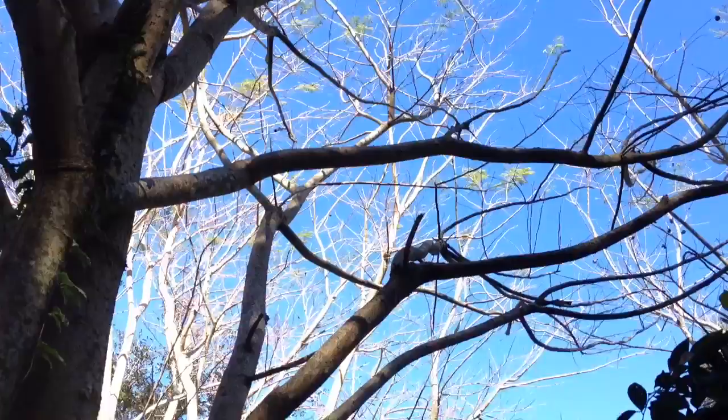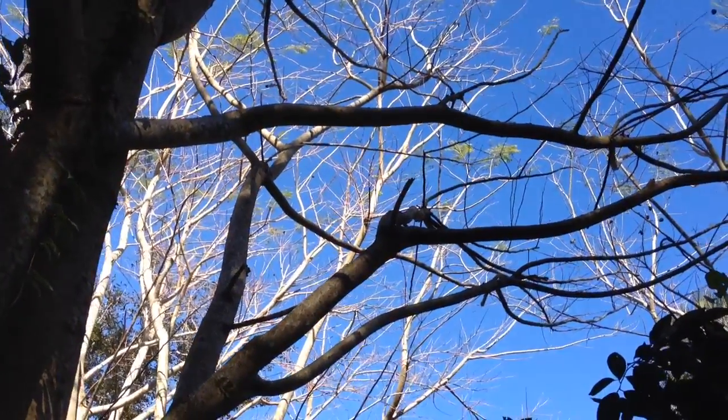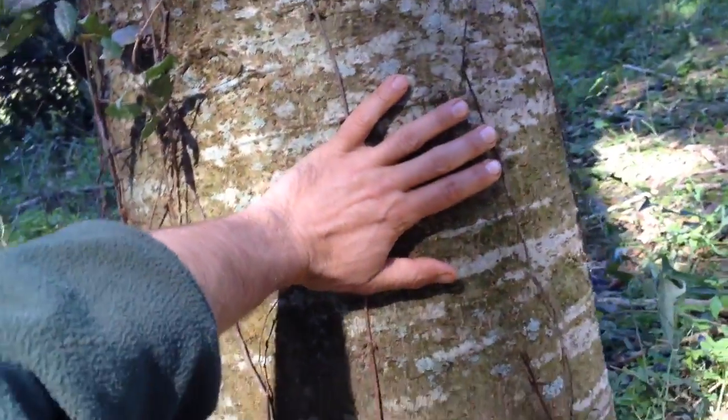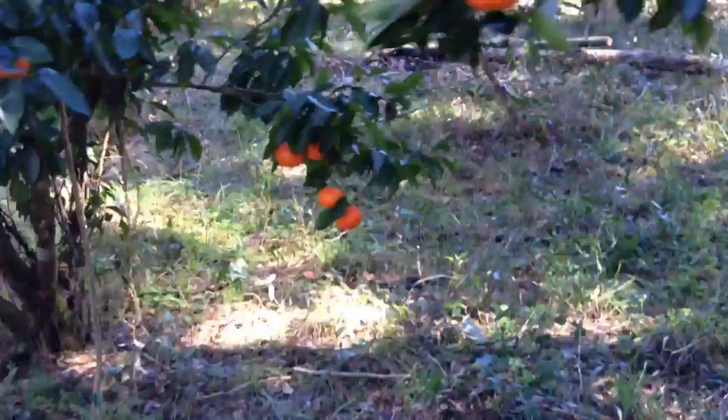They're mostly bare of leaves at the moment because this is February and they drop their leaves in winter. But these trees have grown really, really quickly. I planted them about seven years ago and just look at the size of that trunk compared to my hand — I think they really are fixing nitrogen, because I don't think anything could grow that quickly without fixed nitrogen in this sandy soil.